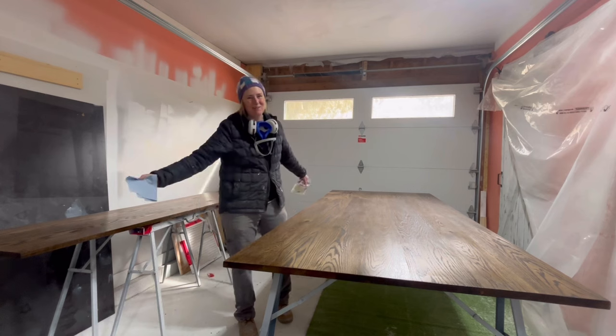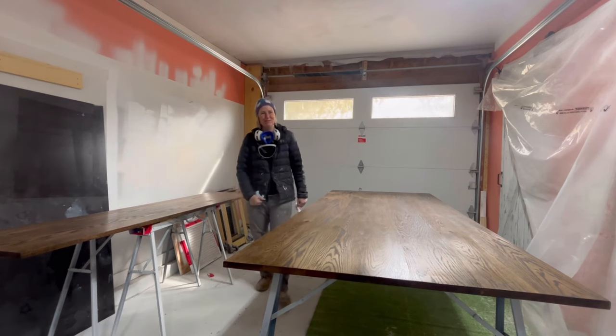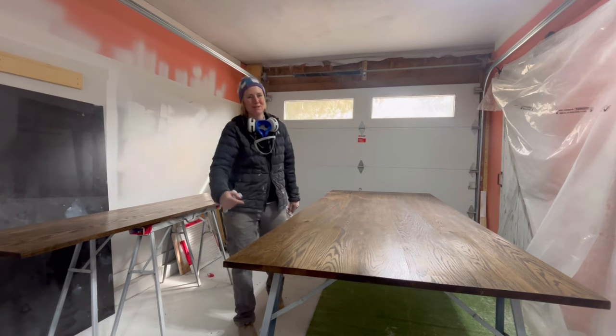Oh hi there! My name is Erica and welcome to my paint shop. Today I'm going to show you how I go about finishing my furniture using my Fuji Q5 Platinum Paint Spray.